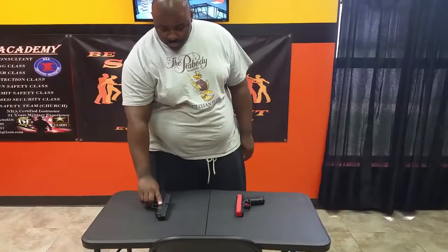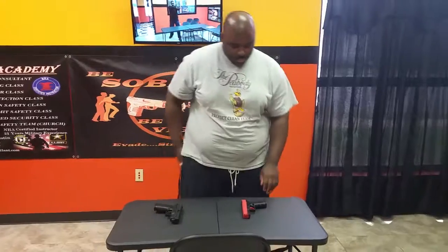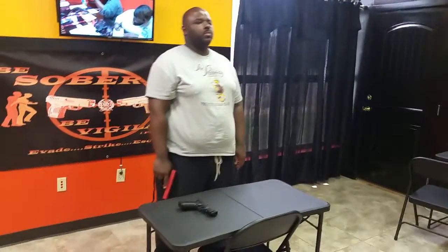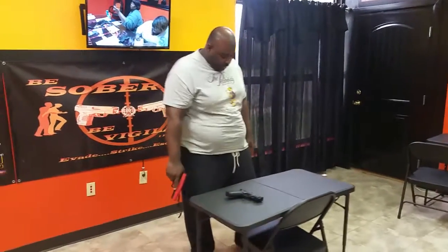So this is what we're going to do. We're going to put down our service weapon and pick up our training weapon. I'm going to put a target on the screen for you and we're going to practice our sight picture drills.